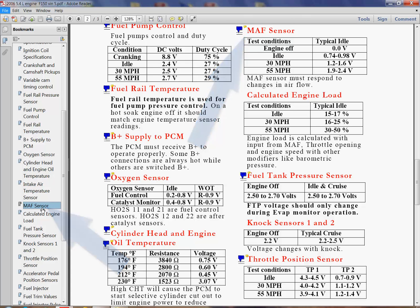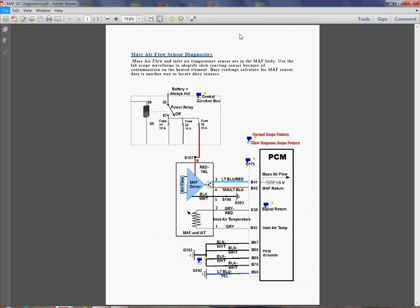It tells me at idle I should see from 0.74 to 0.98 volts if everything is normal. It shows me calculated load, which is calculated off the mass airflow along with throttle opening and engine speed — all that's right there in front of me. And it says it must respond to changes in air, and I've got more detail.